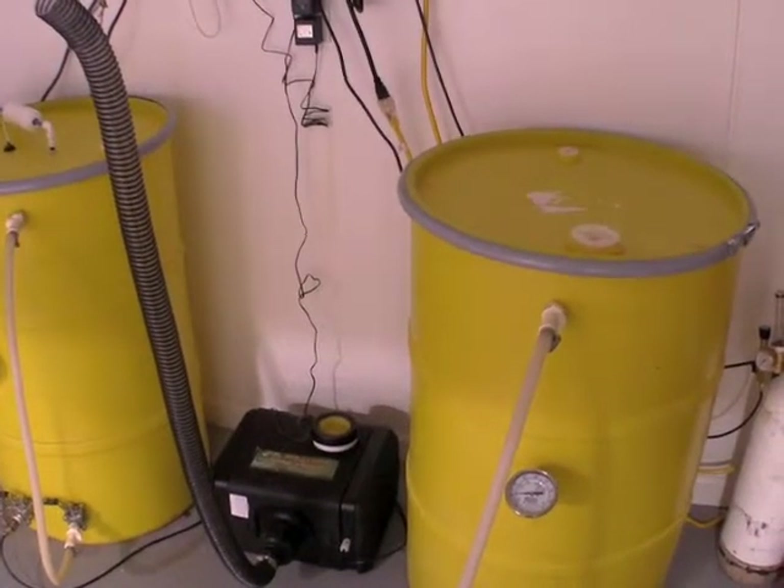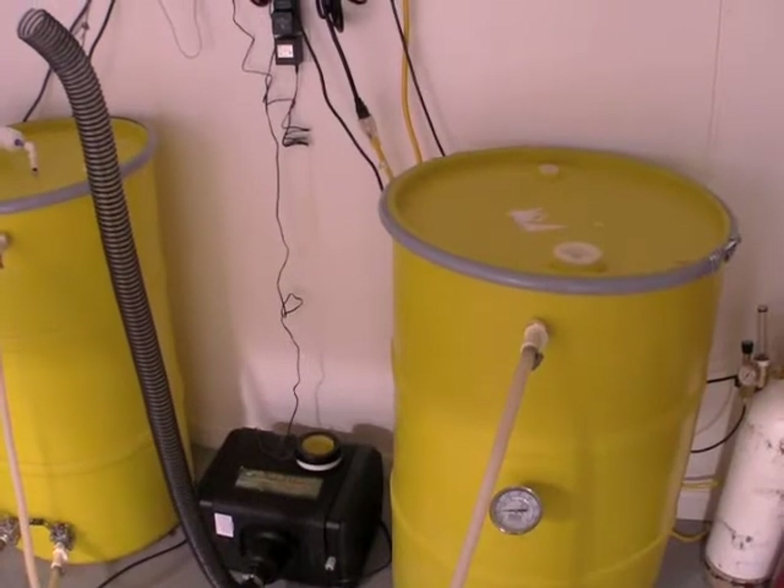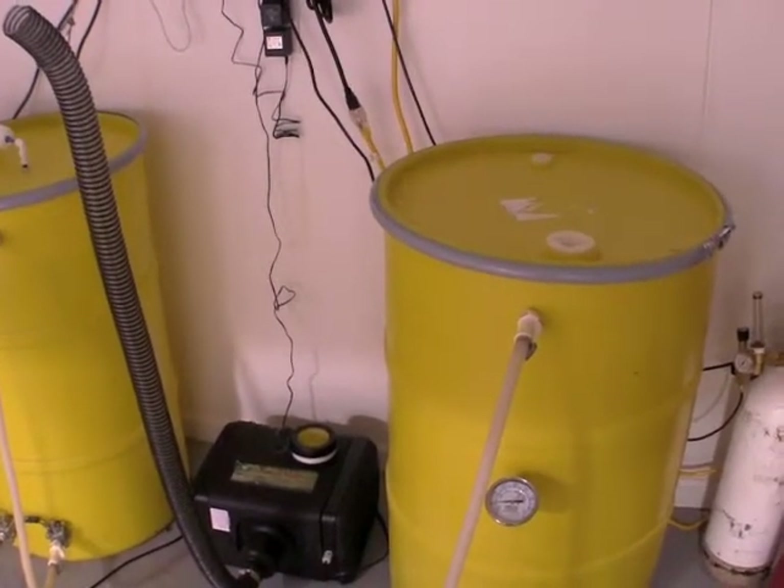Welcome back to Practicing Hydroponics. As you can see, we finally have our fogging machine installed. Its purpose is to add humidity to the grow room.